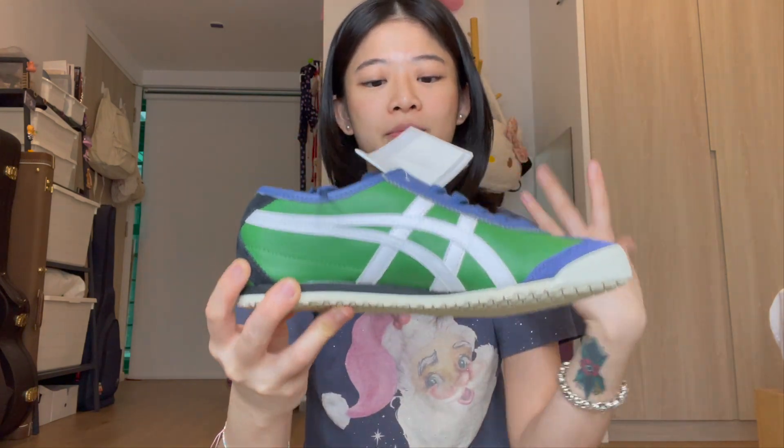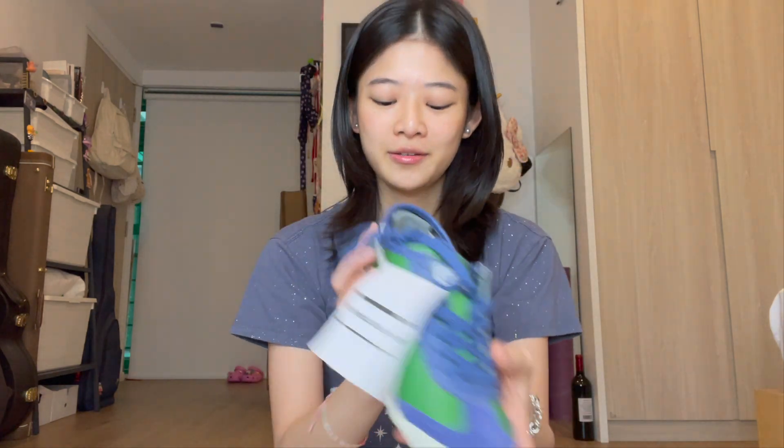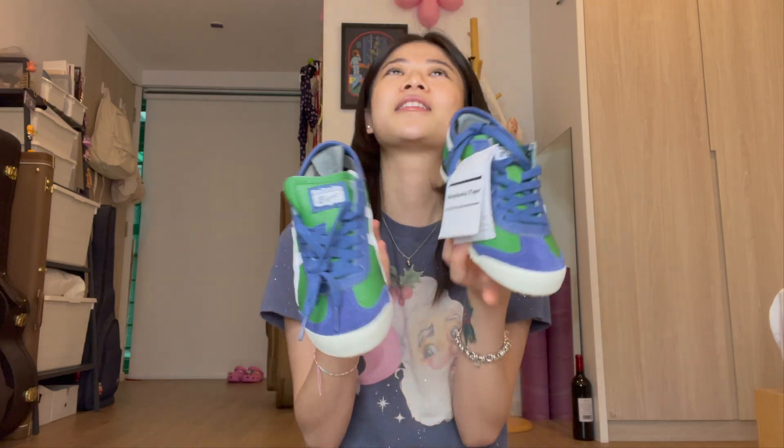Online photos don't do justice to how green and how blue this shoe really is. Just look at how green this is and how blue it is — this is such a cool colorway. It's honestly like the coolest pair I've ever seen. It's like that mean green witch from Wizard of Oz, you know? This reminds me of her. And I feel like the bigger size looks even better because it looks longer and more narrow.